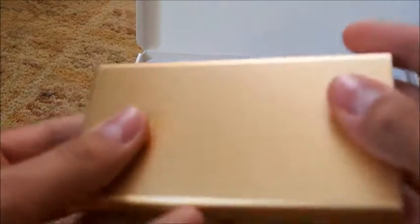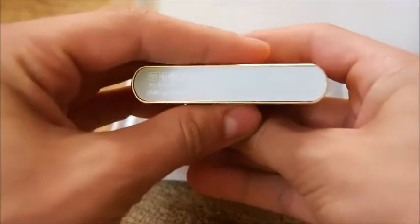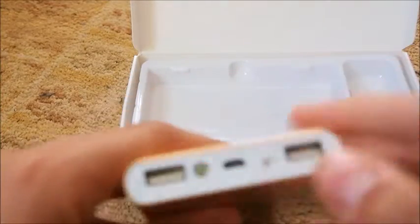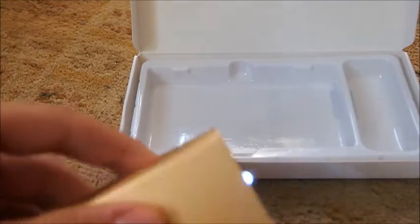Here is the actual power bank itself. I got it in the gold version — I believe it also comes in silver and black. On the back there are some specifications, and on the front there are two USB ports, one micro USB port, and a button for the flashlight and to check the battery percentage.